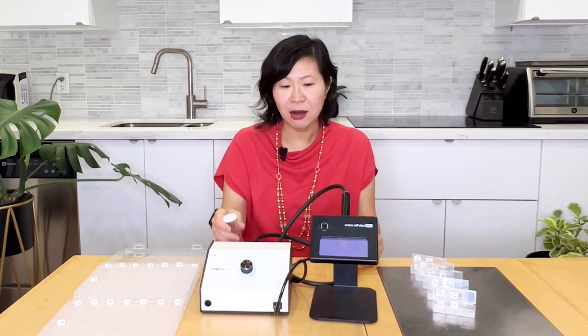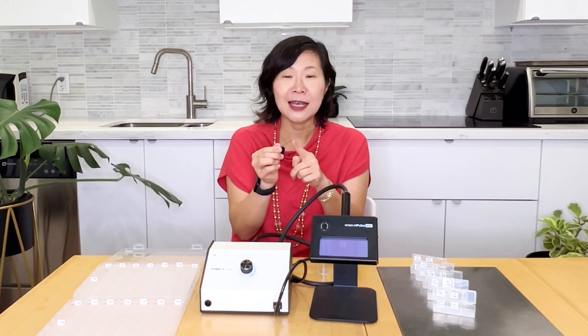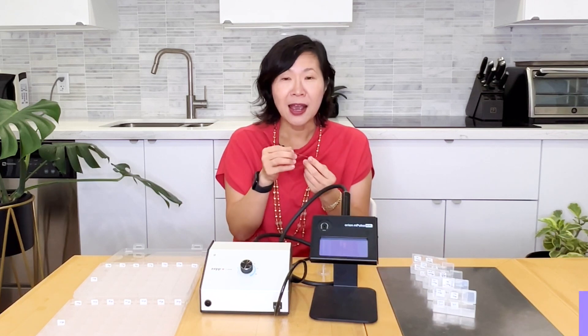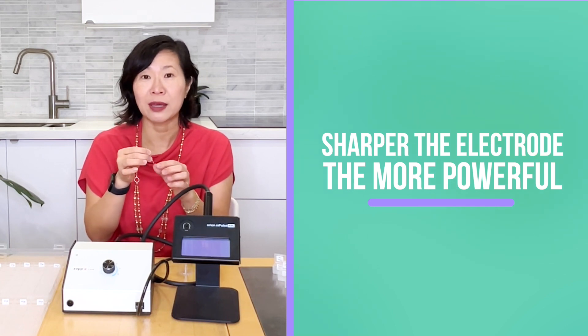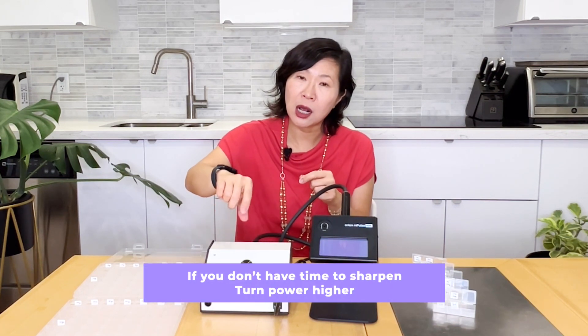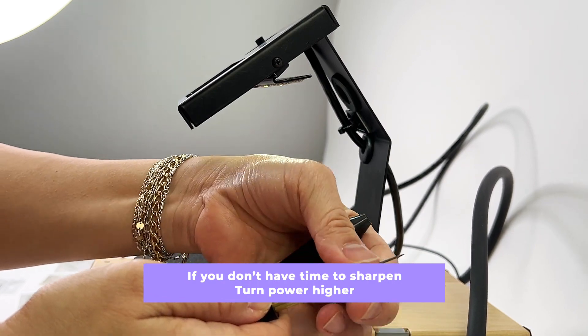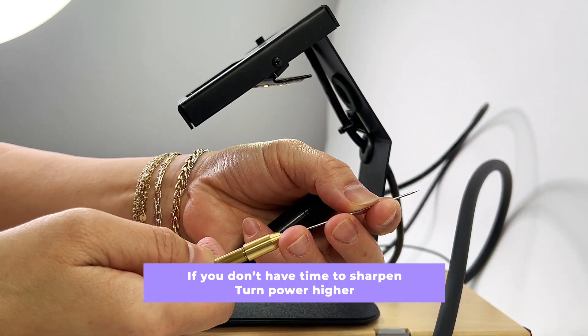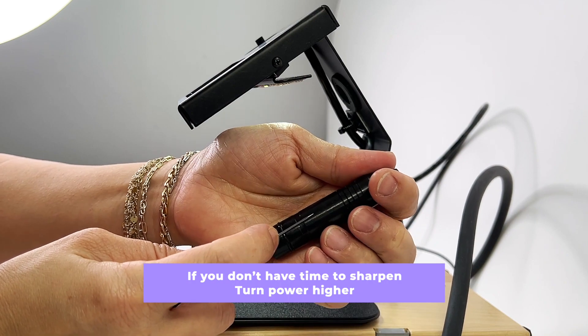Another factor that impacts how powerful the weld is, and therefore the power setting, are the electrodes — the tungsten electrodes. Basically, the sharper it is, the more powerful it is. You will find that sometimes if you are welding for a long time without sharpening, it becomes a little bit weaker and you have to turn the power setting a little bit higher. The sharper it is, the more powerful; the duller it is, the less powerful — and therefore you have to increase it. That is the rule of thumb.